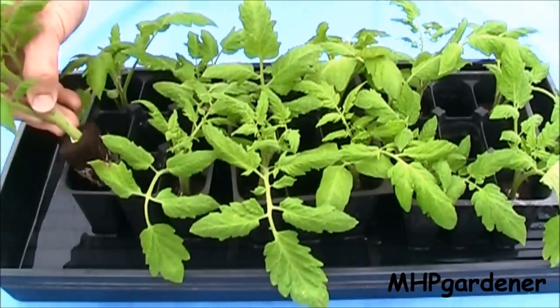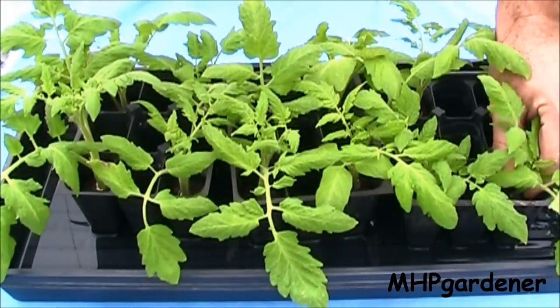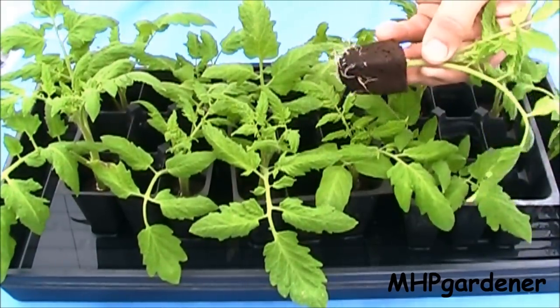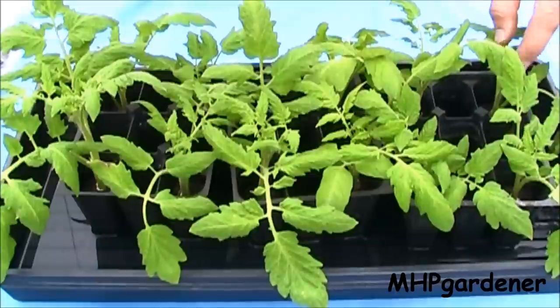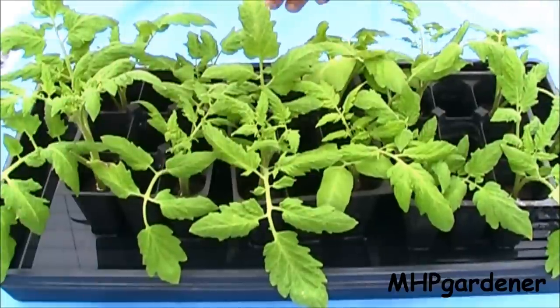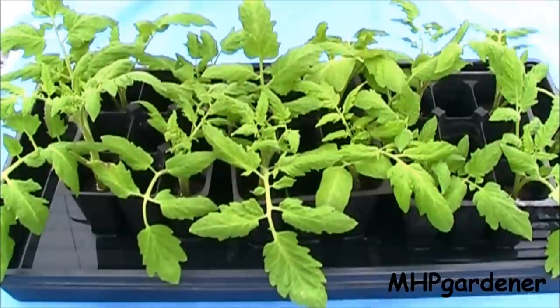They've done very well. Nice little roots have already come out the side of the plugs. These guys are ready to go — ready to put in some four-inch pots with some perlite, and then I will manually feed them a reduced nutrient solution since they're so small and give them a chance to get going. And then another couple of weeks after it warms up a little bit more outside, I'm going to go ahead and do a Dutch bucket setup outside and put some of these guys in it.